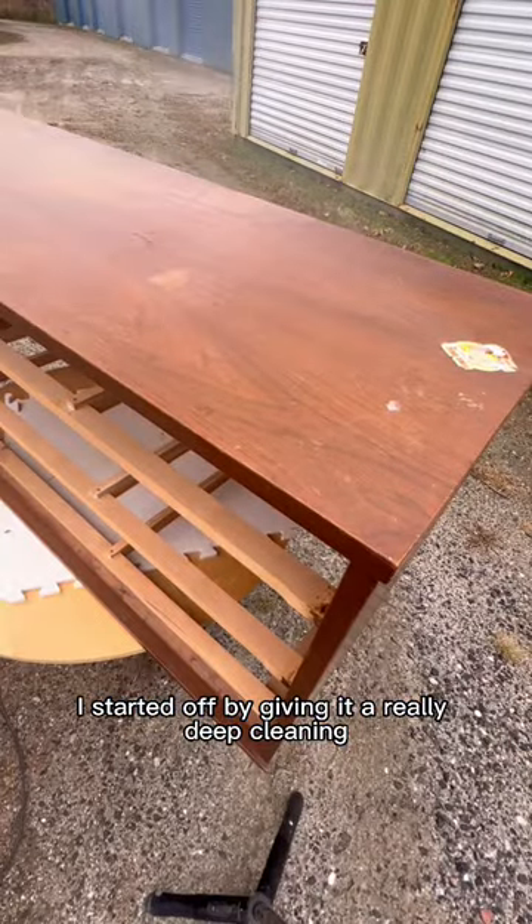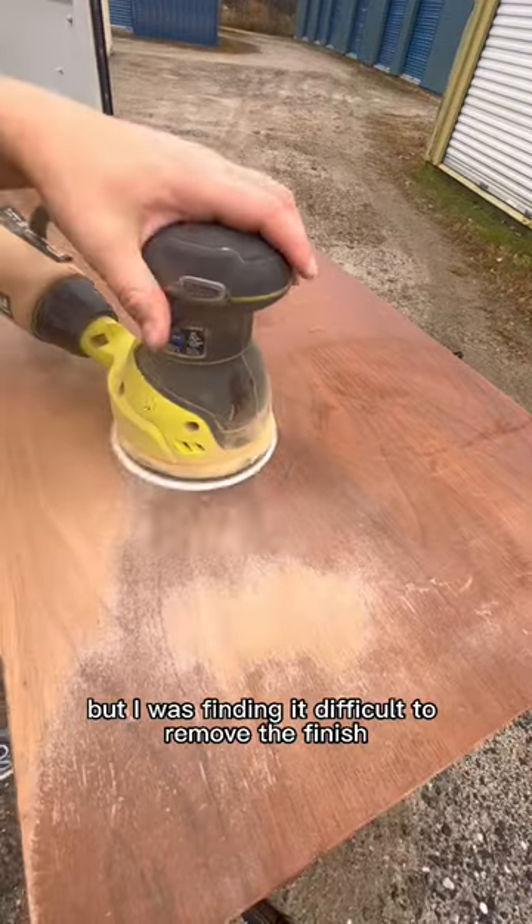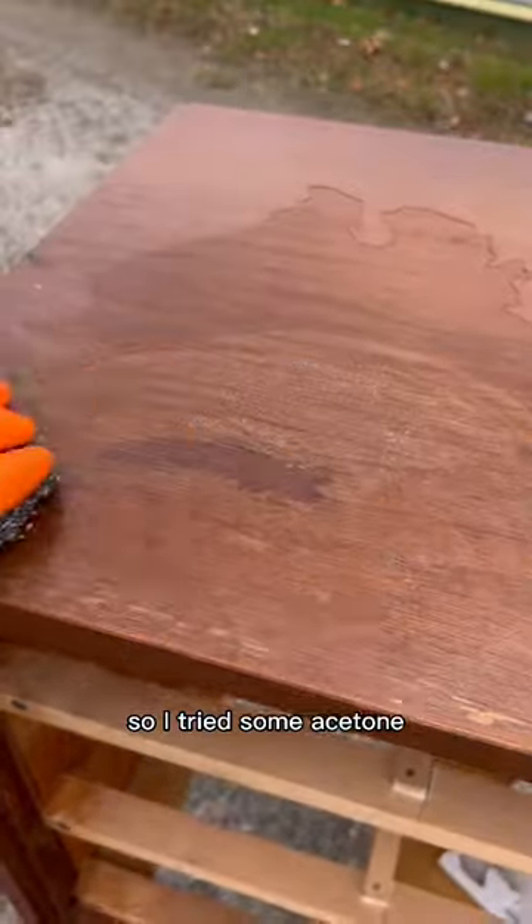I started off by giving it a really deep cleaning. I started sanding, but I was finding it difficult to remove the finish, so I tried some acetone.